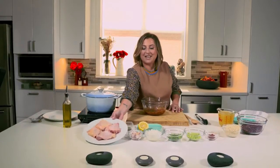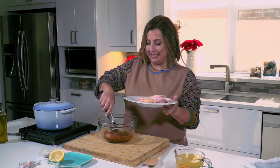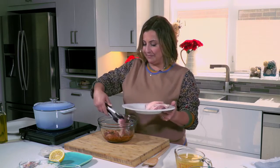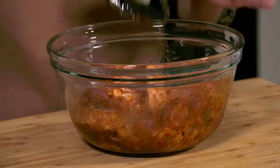We've got four chicken thighs, bone-in, skin-on. We're going to put them into the bowl, get our tongs, and flip, stir, and toss to coat them up. Our chicken is coated.